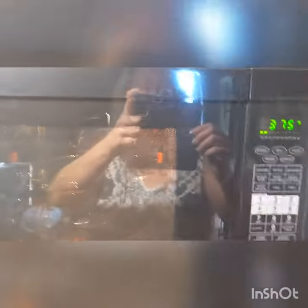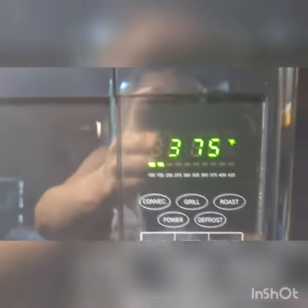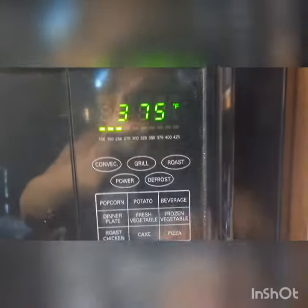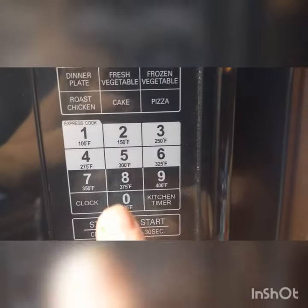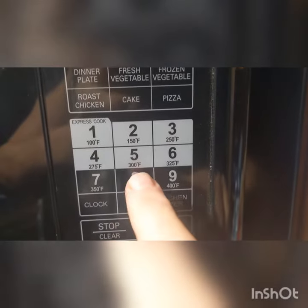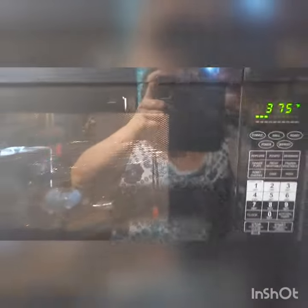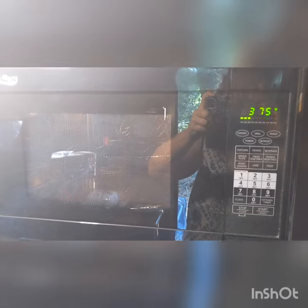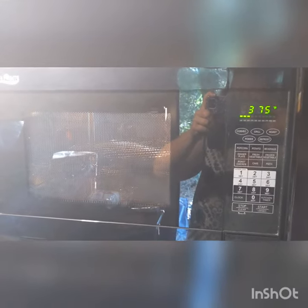We're preheating the convection oven by pushing convection once, then the degrees you want — I press 375 — then press convection again and start. Now it's running and heating up, and it'll let me know when it's at temperature, and then I'll put them in.